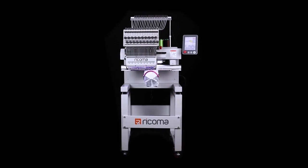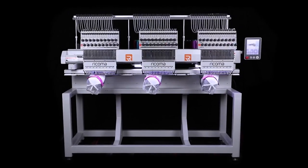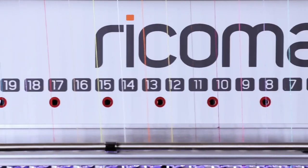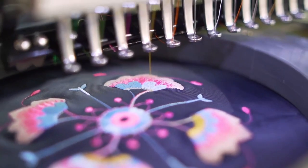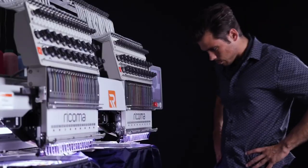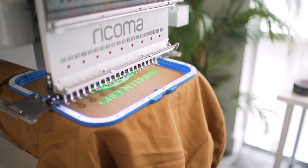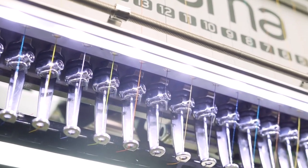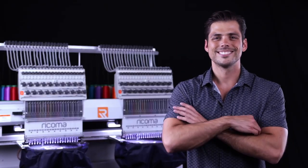The MT8S single-head, two-head, and three-head embroidery machines are the first and only 20-needle machines on the market. With their high quality, sturdy construction, and efficiency-boosting features, the MT8S series is sure to take your custom apparel business to success beyond your wildest expectations.